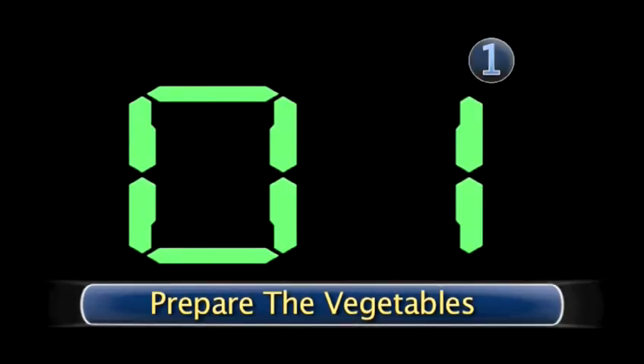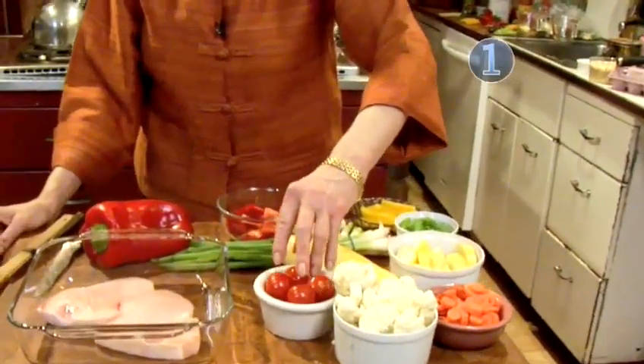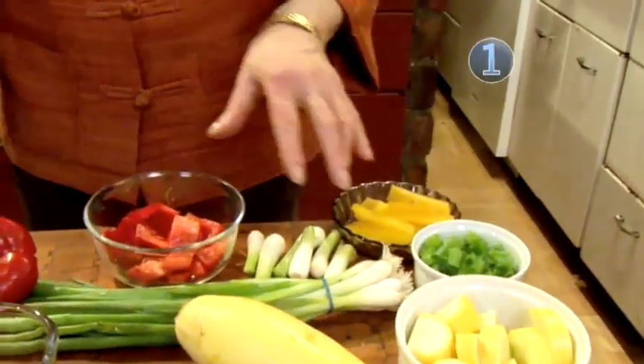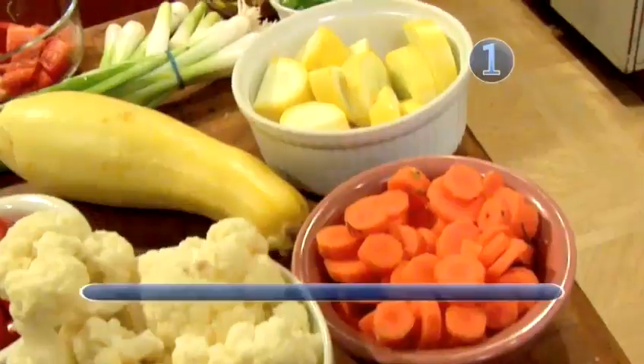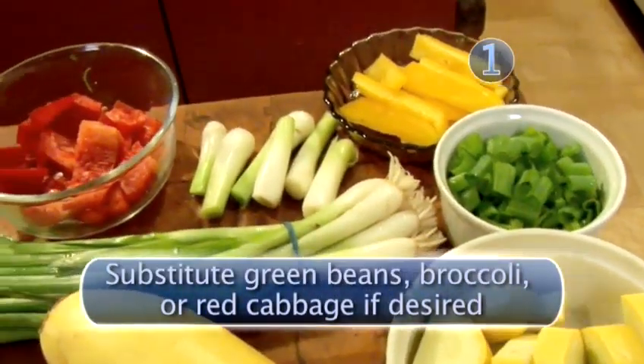Step 1: Prepare the vegetables. We use firmer vegetables like carrots, cauliflower, and tomatoes that are longer cooking, and then scallions and peppers that are less. I actually cut up these vegetables myself, but you can go to the salad bar, pick up some already washed and sliced vegetables, and it's quick and easy. We want 12 ounces altogether of the longer cooking vegetables.